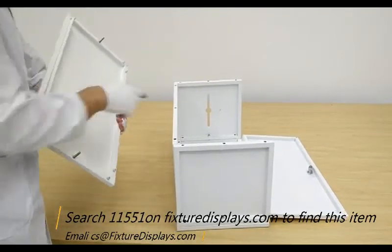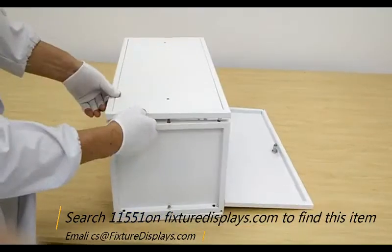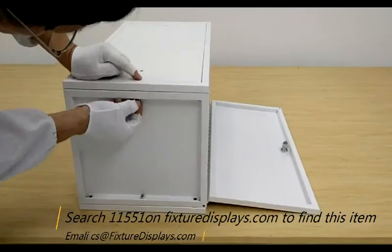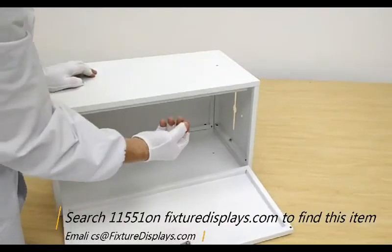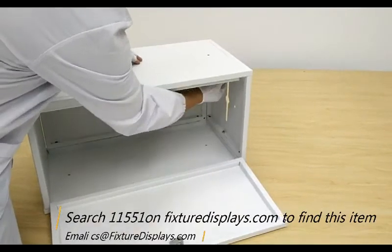Now we're going to put on the last panel. Make sure you take your time to match up all the hole positions and dowel positions, and then fasten the two nuts at the top and bottom.